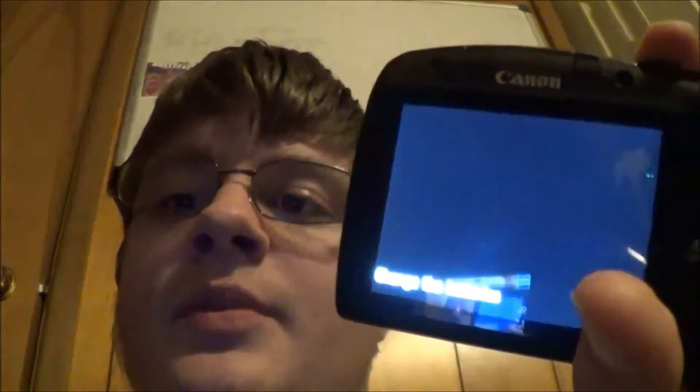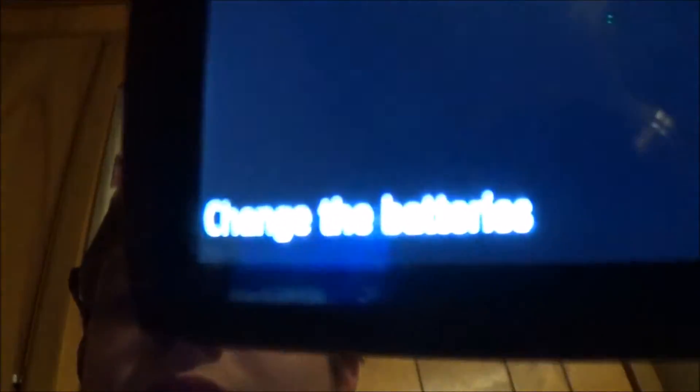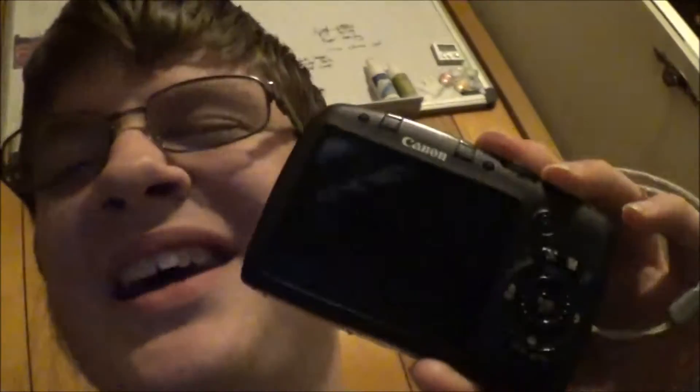Hello, and welcome to a new episode of Thursday Reviews. Today, we are not going to be reviewing this camera. Do you see what that says? Change the batteries. Well, looks like it's time to use our old friend, the Energizer 15-minute battery charger. So let's go review this, but not this.